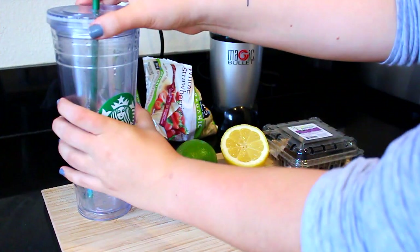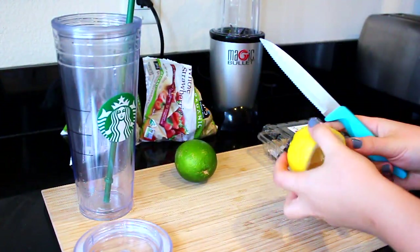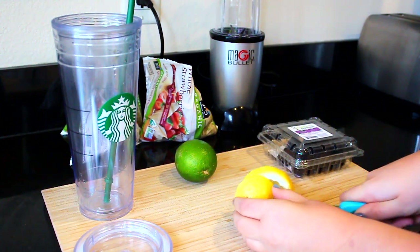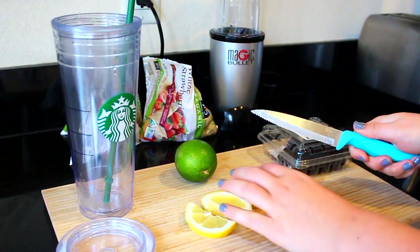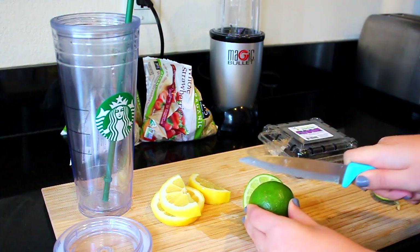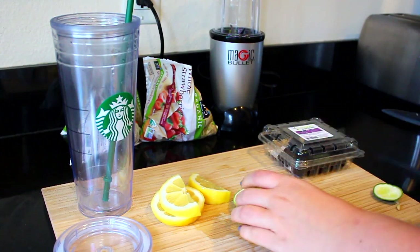So every morning for a few months now, I've been making a detox water to drink with my breakfast and pretty much throughout the entire day. This is my favorite one — I just cut up half of a lemon and half of a lime. I make sure to take the seeds out so they don't get in my drink, because I hate when a seed comes up in my straw — that's one of my biggest pet peeves. So I just go ahead and cut half of each of these up.